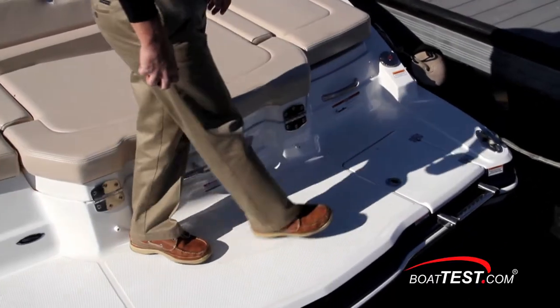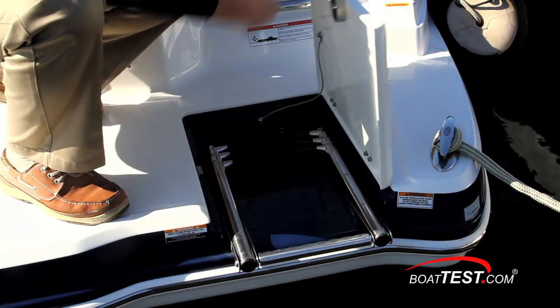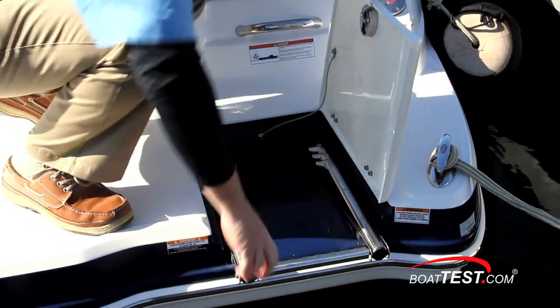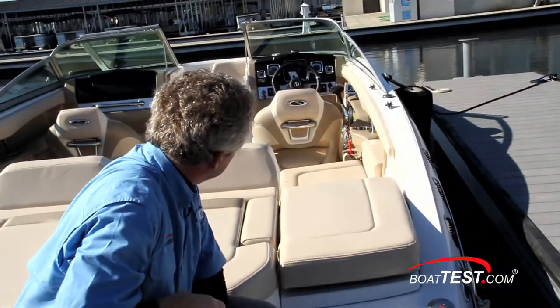There's a fuel fill to either side, which I find beneficial when trailering up to a gas pump. On the starboard is a three-step re-boarding ladder recessed into the deck. There's a grab handle at the top of the ladder and another against the transom, and the entire re-boarding area is within clear sight of the helm.